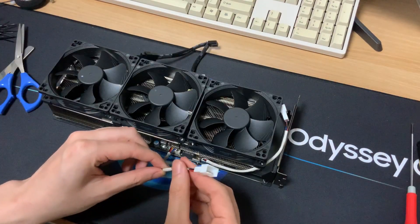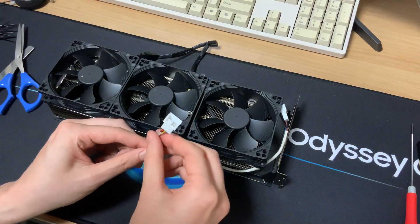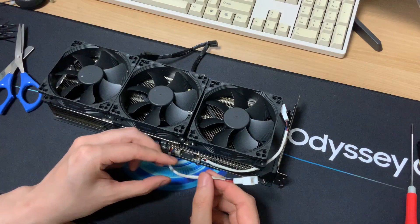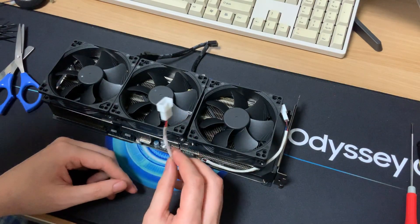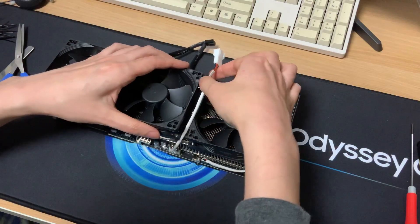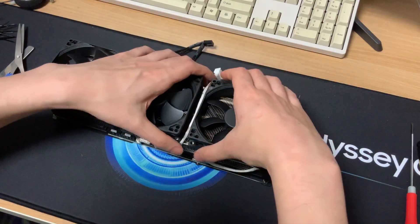I decided to put some heat shrink tubing on these wires because the colors were hideous. Unfortunately I didn't have any black tubing so I just used white. I think it looks a little bit better than just nude.